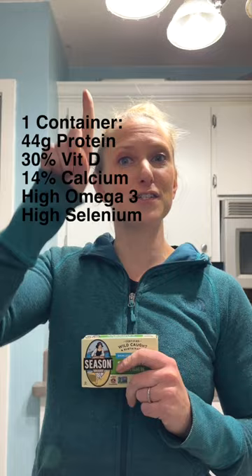You have probably heard that sardines are really good for you and that you should start eating them. Here are some of the nutritional benefits of why you should crack open a can of sardines.